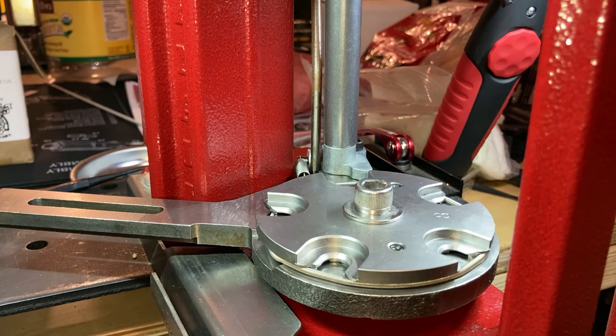Hope you all enjoyed the video. Just kind of my little maintenance procedure I go through. I don't know if it's exactly what Hornady recommends, but it's essentially what I figured out to keep the press running good. It works great for me — I've never had any issue with the press, just doing my maintenance and cleaning every 5,000 rounds or so.